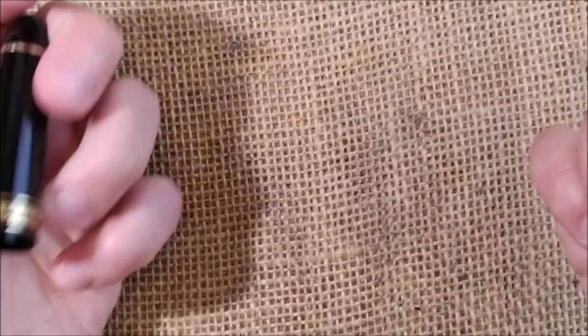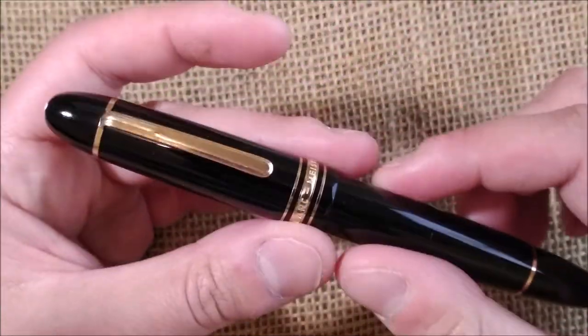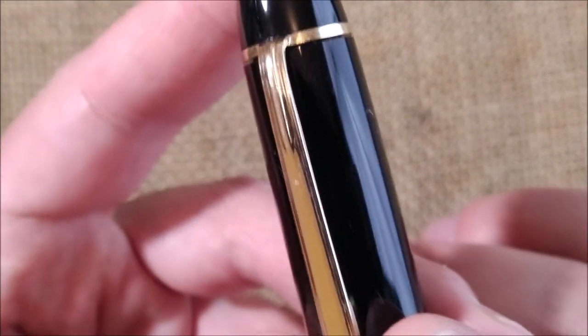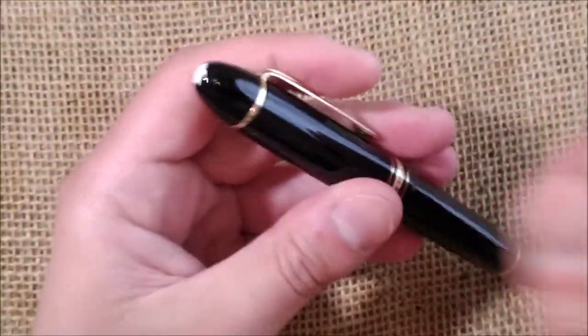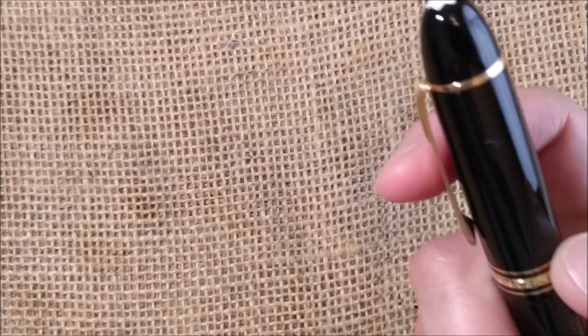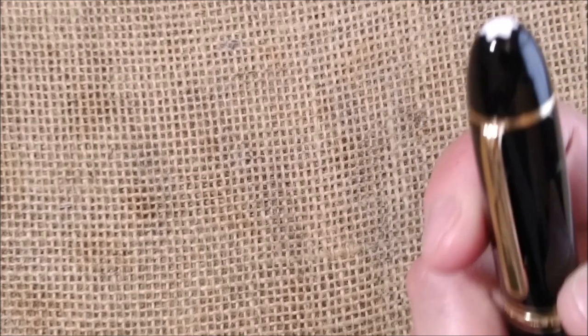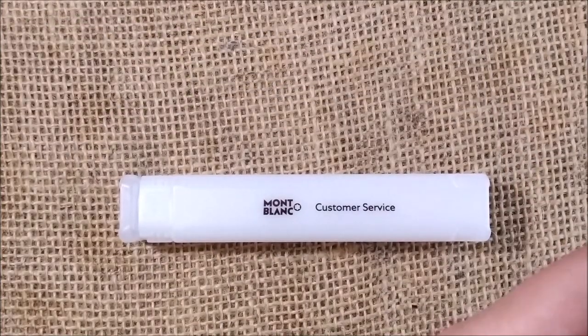I was quite happy to have the pen in about as-new condition as possible — the pen was in better shape than when I received it. Of course the clip is older so there are some scratches, but the cap looked good. When I was checking the pen and thinking about which ink to use, I decided to look at it carefully and I found something, and that's what I want to share with you.